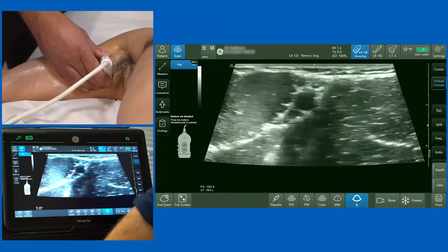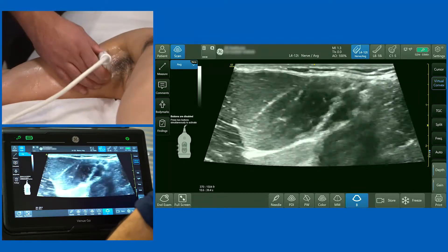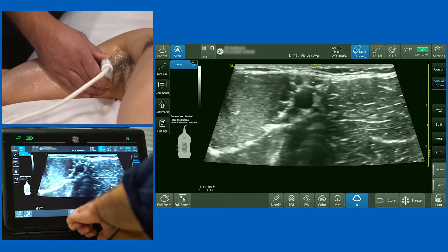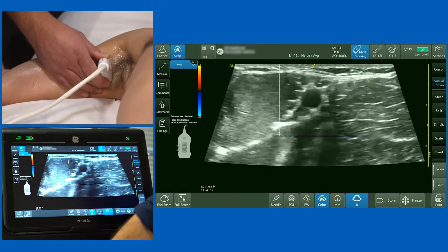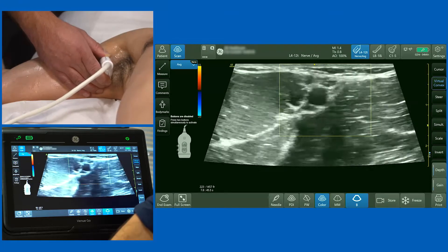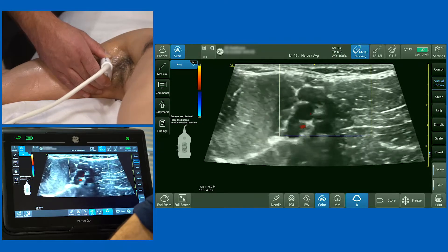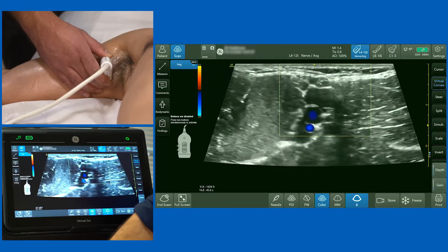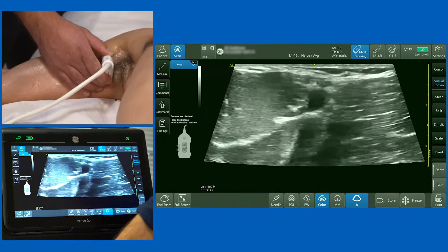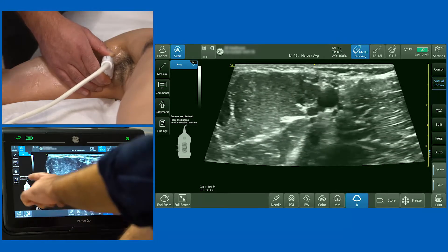Having placed my probe in the axilla, the left-hand side of the screen is lateral and the right-hand side is medial. The first thing I want to do is identify the axillary artery. Putting the color Doppler on and moving over it, you'll see a pulsatile structure. As I release the pressure, veins appear — in this model's case, at least three axillary veins. Going back to scanning, I can identify a nice circular hypoechoic structure which is the axillary artery.